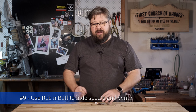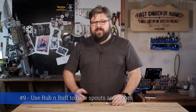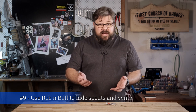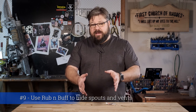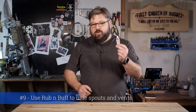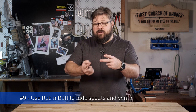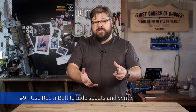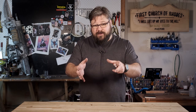Tip number nine: rub and buff can hide your crimes. If you're doing a cold cast, then when you trim or sand your pouring spouts and flashing off, you might end up with a section of the cast where you have no powdered material on the outside, which completely ruins the effect. That's where rub and buff actually shines — forgive the pun. Just rub a tiny bit of a similar tint around the edge where you notice there's no metal, and you'll notice that it just disappears and blends straight in. It's a fantastic way to hide the sins from your build.